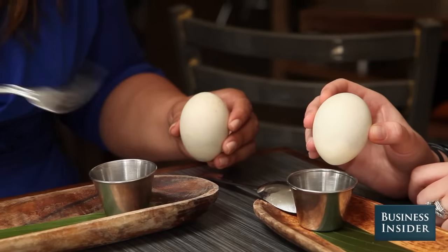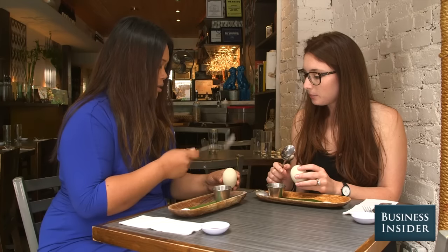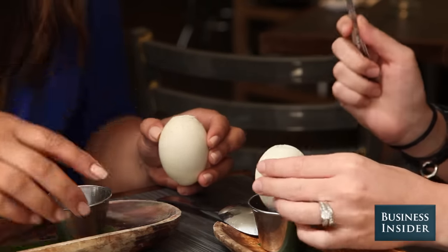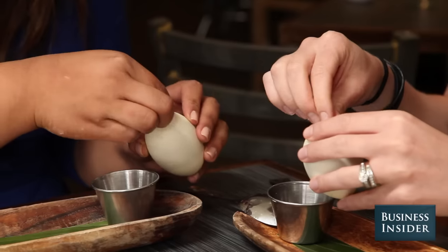I'm going to show you how to open it now. You can take your spoon and crack it three times. Let me put a little ramekin here so that you can put the eggshells.